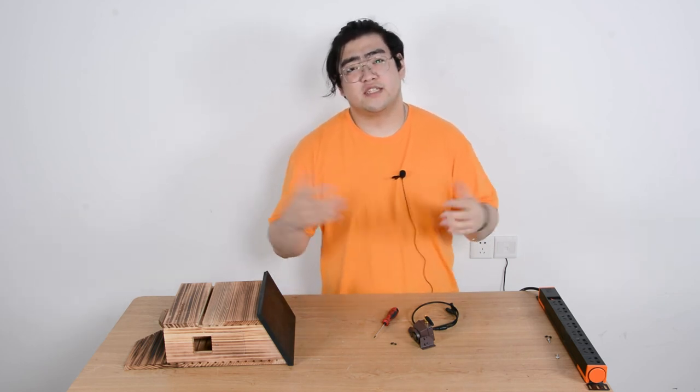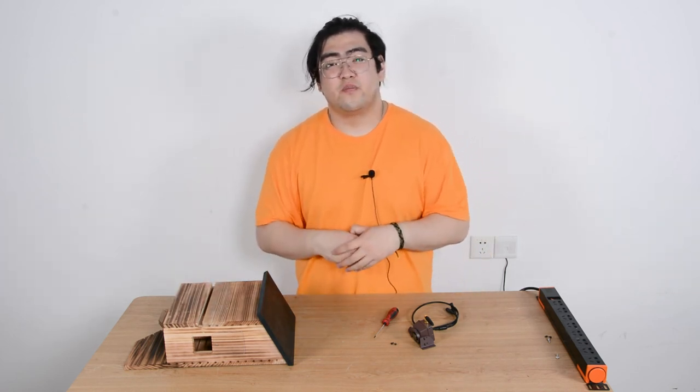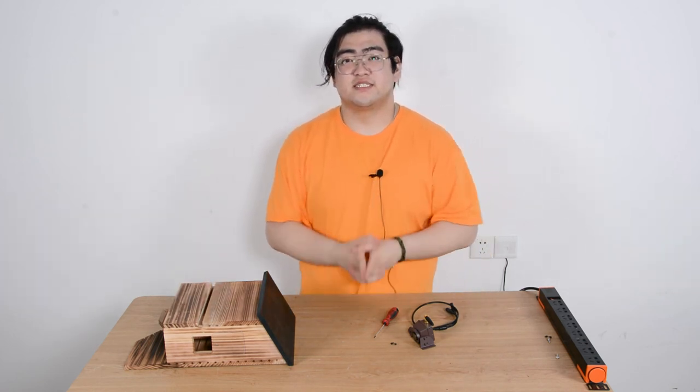Alright, that's pretty much it for this video. If you guys have any more questions about this bat house, you can feel free to leave them in the comments section below. Thank you guys for watching. I'll see you guys next time. Goodbye.